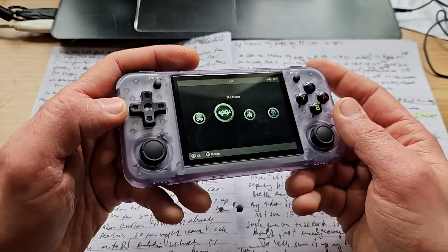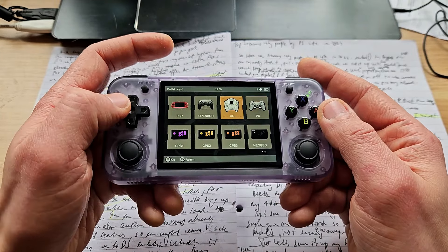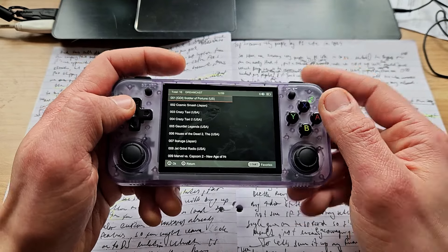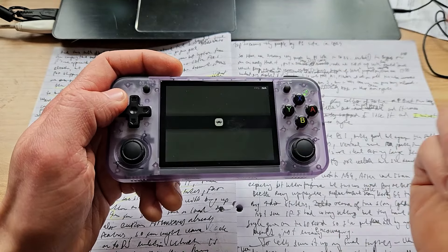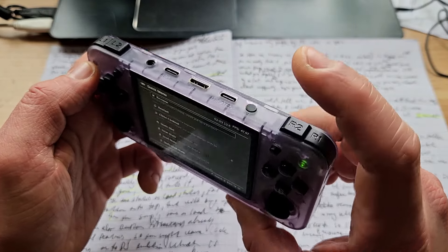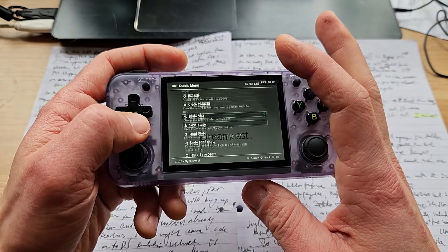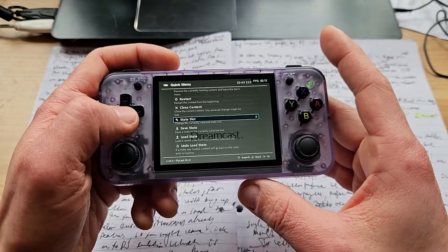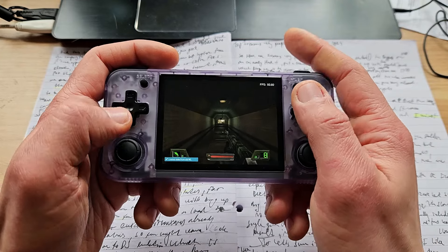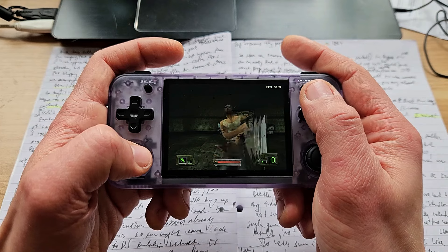If you are new to the world of mini retro handhelds, the interface and operating system are pretty straightforward. You just pick the category you wanna play, then pick the game and press A, and it will launch. When you're in-game, you might wanna press the function button - that's this one. It will bring up the menu where you can find save states, load states, or change various settings. You press load state and it will bring you back to where you saved it last time.